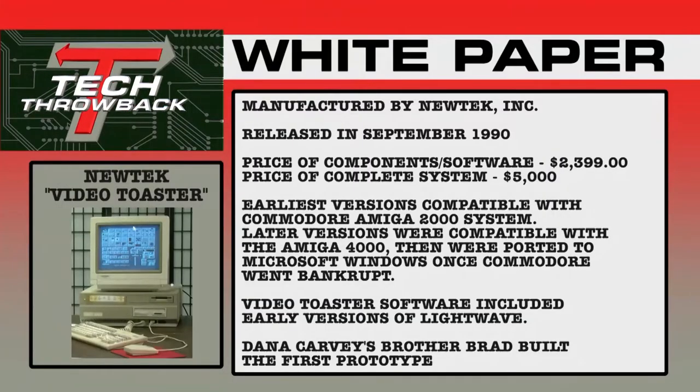Let's take a look at the Tech Throwback White Paper for the NewTek Video Toaster. The Video Toaster was put out by NewTek, Inc. in September of 1990. The price of the card and software alone was $2,399. A full turnkey Amiga system ran about $5,000. The earliest versions were compatible with the Commodore Amiga 2000; later versions were made compatible with the Amiga 4000. Once Commodore went under, they ported it over to be Windows compatible. The Video Toaster software also included early versions of NewTek's popular 3D modeling software, LightWave. And here's an interesting trivia note: the first prototype of the Video Toaster was built by Dana Carvey's brother, Brad.